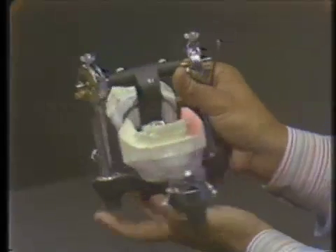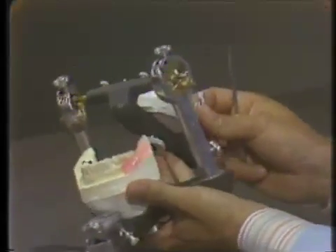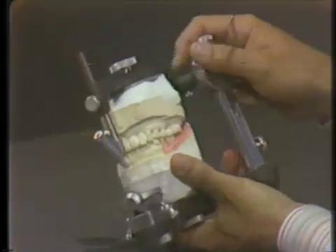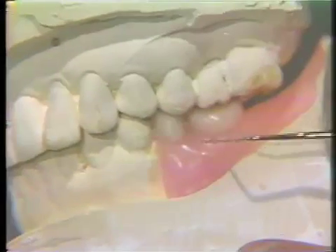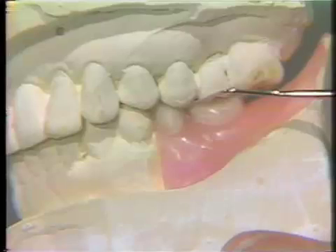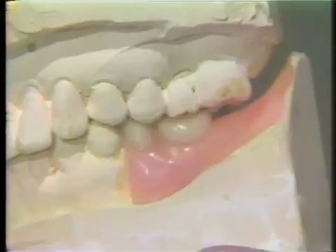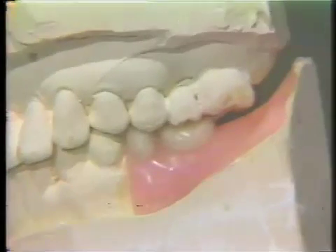Looking at the replacement teeth, a similar situation occurs. If we look at them in contact in the centric position, if these teeth were hyper-erupted, we could get an idea — by cutting down the stone teeth — how much reduction was necessary to end up with a desirable plane of occlusion.